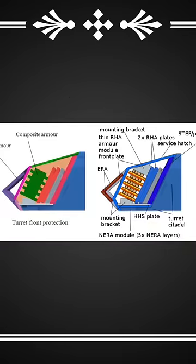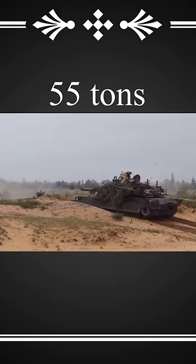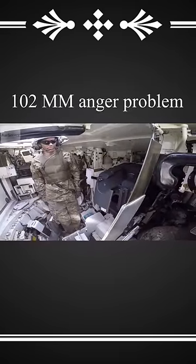Its composite armor, which is still classified, is basically a ceramic sandwich with a metal frame. The round is first broken apart by the outer layers before the elastic inside deflects the energy of the projectile. At 55 tons, this big-boned patriot tips the scales in America's favor, and with a 102mm anger problem, it also throws the scales directly at anyone in its way.